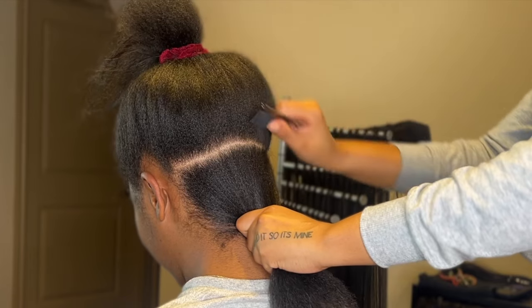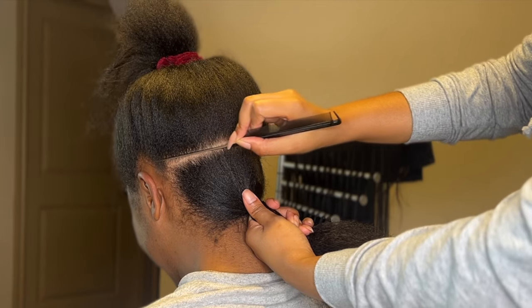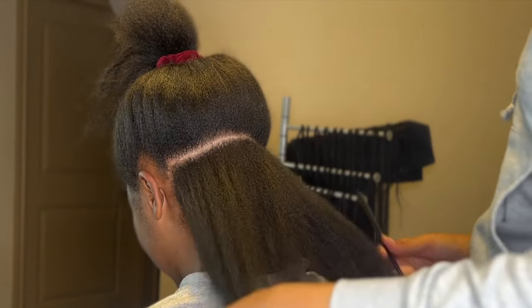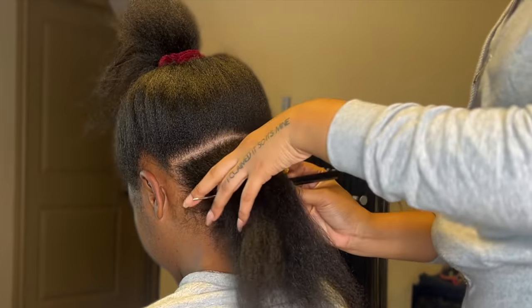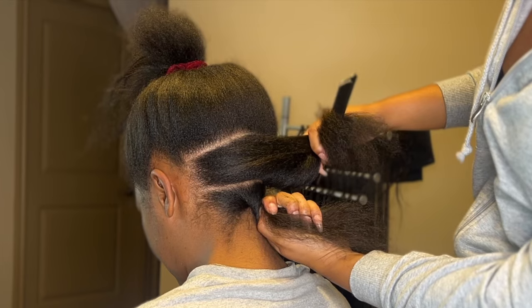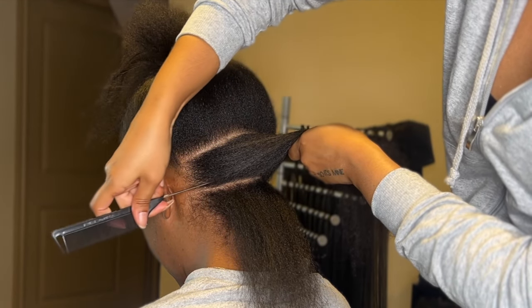So let's get into the sizes. Right here I always part the hair, usually from ear to ear — straight across in the back, from the top of one ear to the top of the other ear. I always make that line no matter what size I'm doing. As y'all can see, I'm parting it in half, which makes two sections.